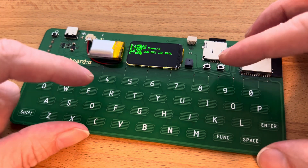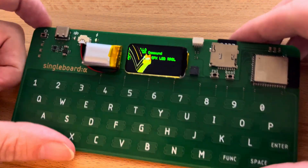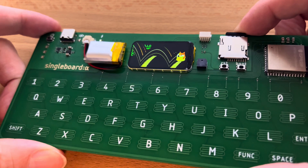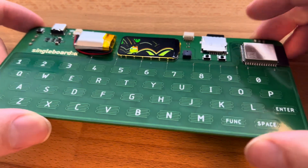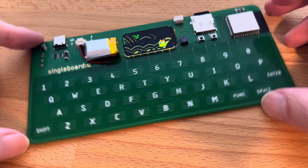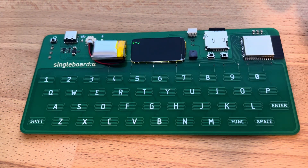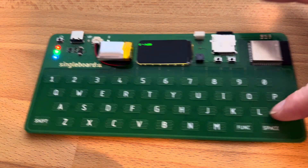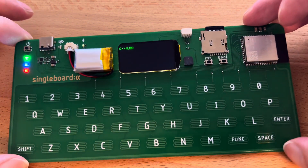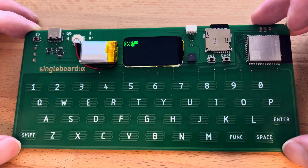If you're interested, you can go to singleboard.computer for more information. There's also a forum at a.singleboard.computer. If you make your own hardware like this and want a place to post it and talk to other people, check it out — we've had one of our first non-me members post their system online. Subscribe and stay tuned for more — thank you.